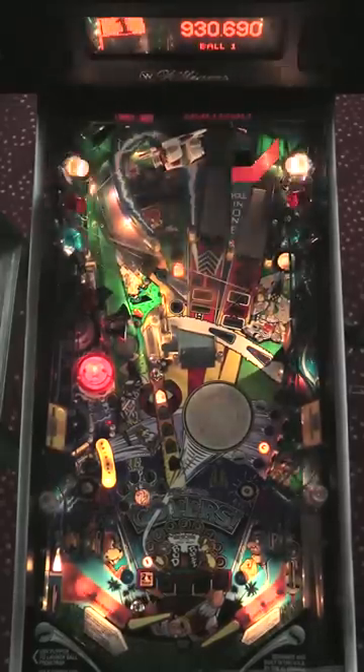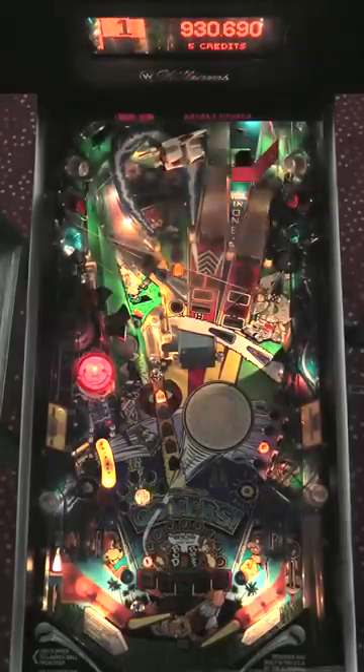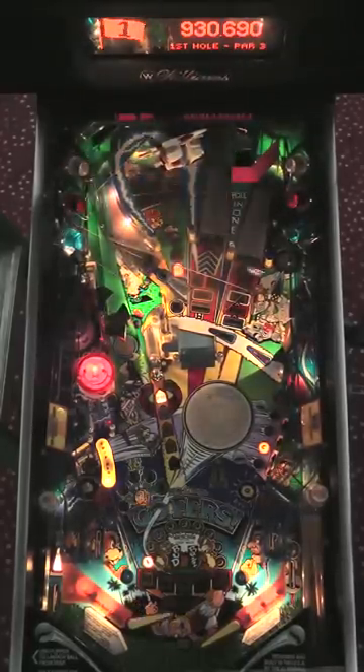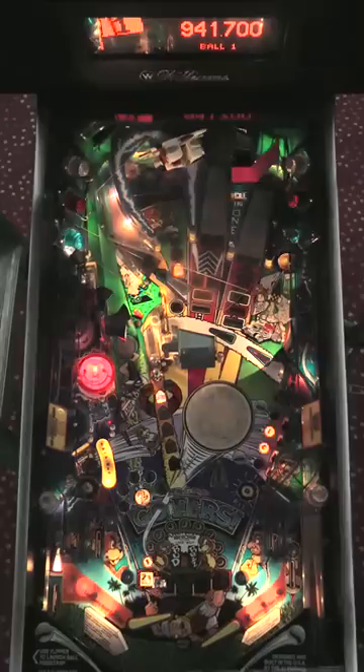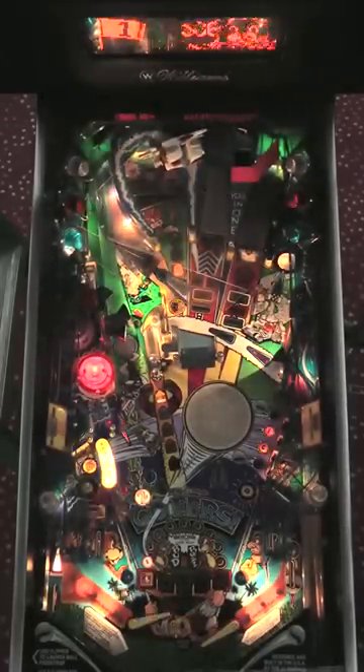The hole-in-one feels really satisfying if you can pull it off, but it's one of the hardest shots in all of pinball. And again, I think that's one of the reasons why I really like this game — because it's hard to get that in there. And when you finally get it going and get it a couple times in a row, you can really feel good.